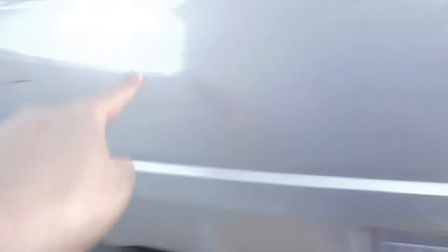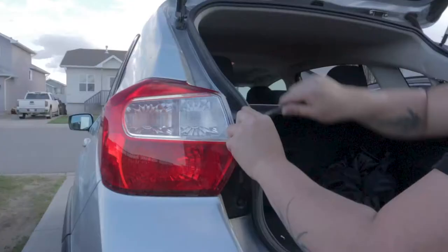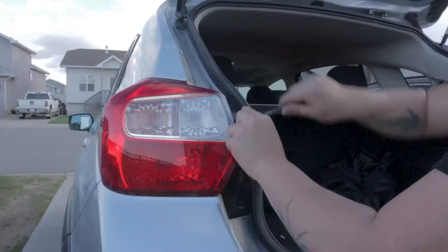It's mounted — we just need to route these wires to either of the two taillights, because that's where the power is coming from. If you hit the brake, this wire activates brake; if you go in reverse, this one activates reverse. We need to pull out the taillight first — two 10mm bolts, pop them out, and we can remove the taillight.